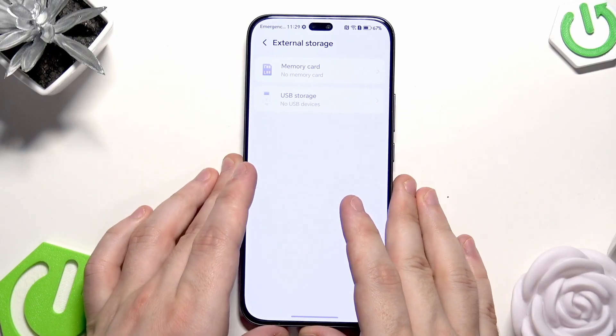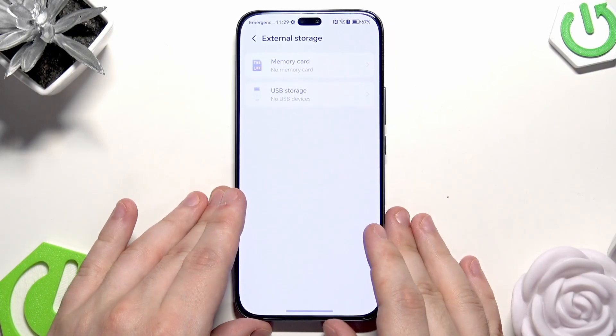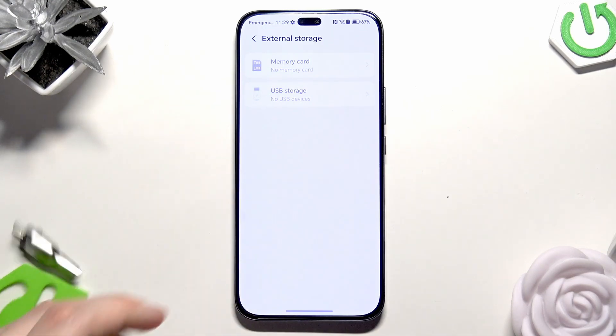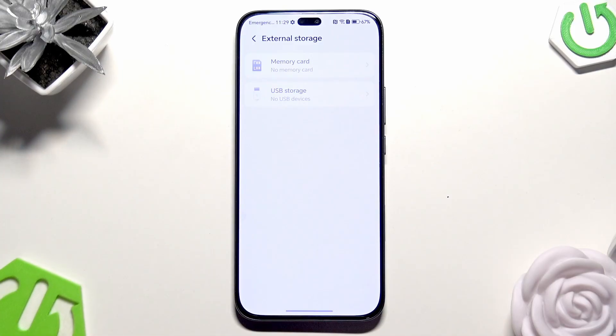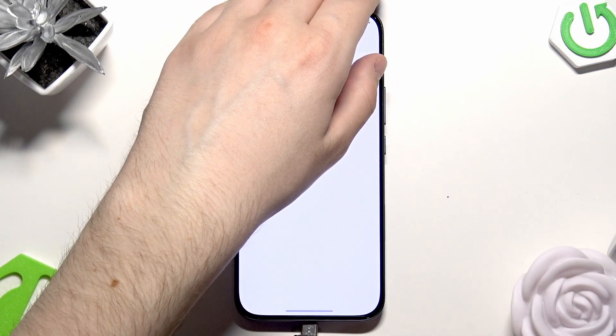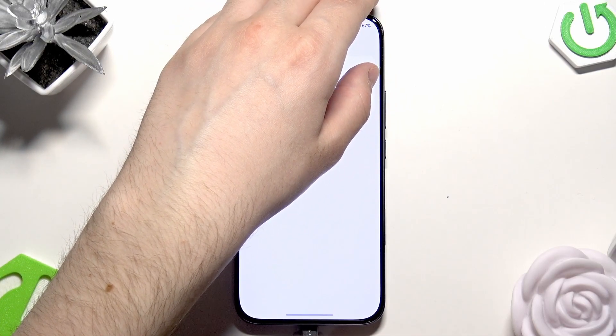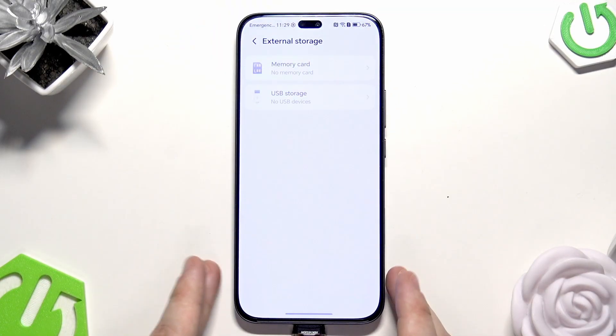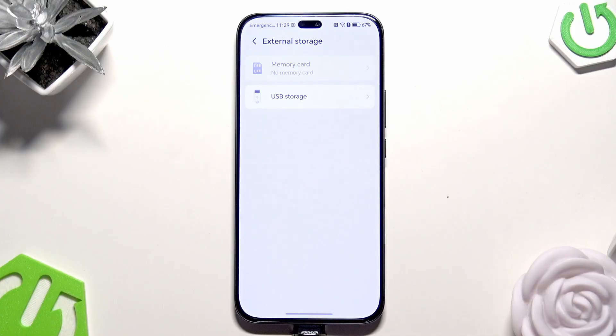Now we need to plug in our memory card or USB storage. In my case I'm going to be using the USB storage. Simply plug it into your device. Now it should appear on the screen — the USB storage is now available.